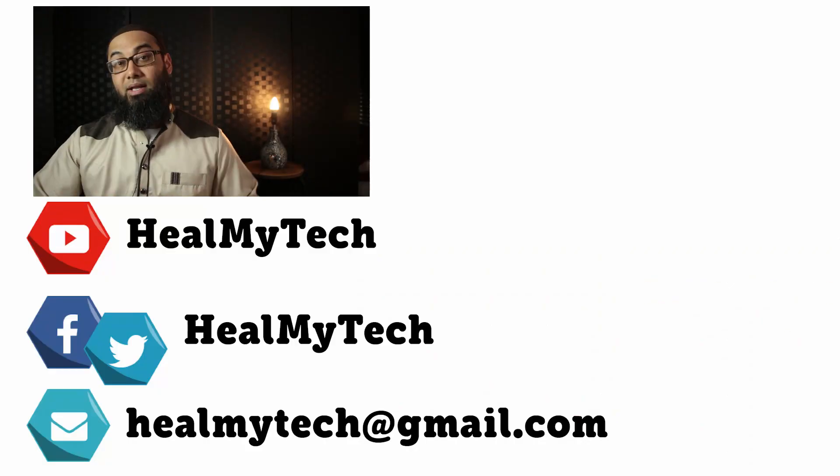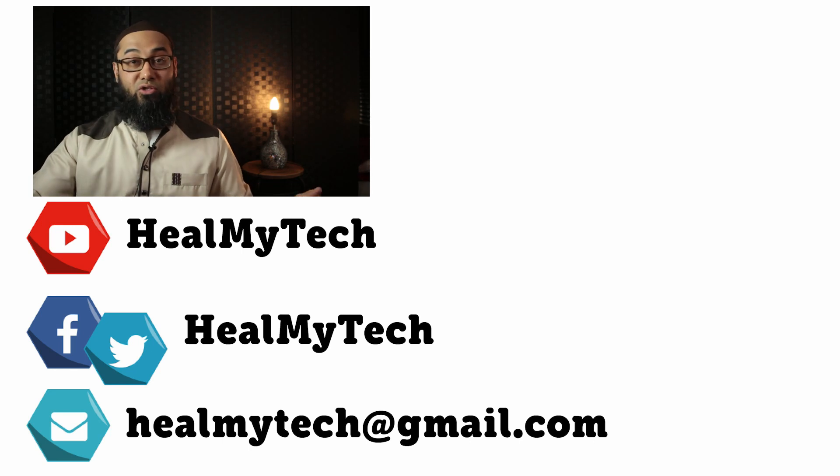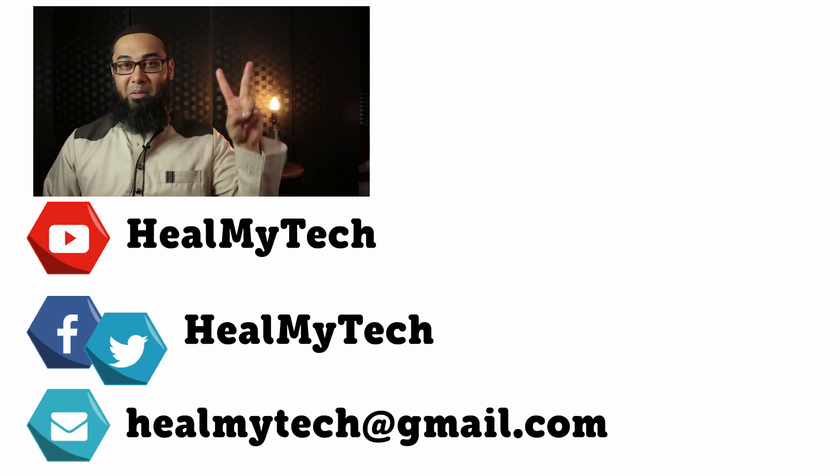Thank you so much for watching. In the next video I'm actually going to be showing you an updated version of my setup, because there are a few things I've changed to increase my workflow and diminish equipment — so it's a one-click and record kind of situation. Consider subscribing if you've not done so yet. This was Ash from HealMyTech helping you go from newbie to techie. Until next time, peace out.